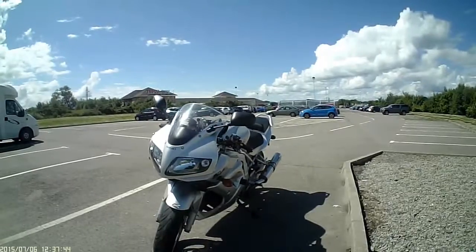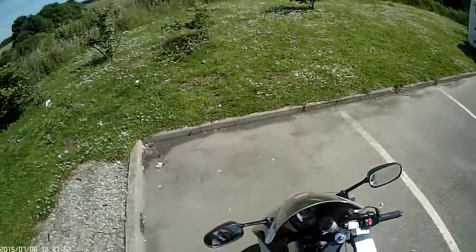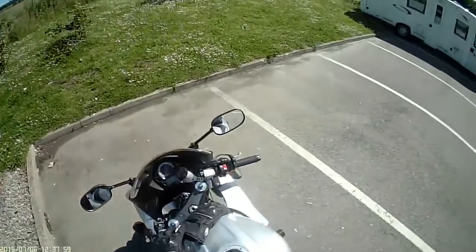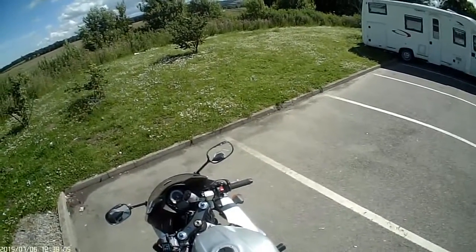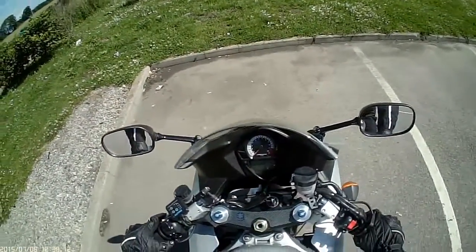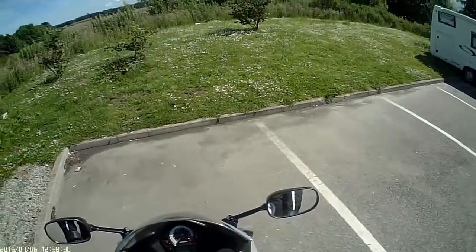The other things I fitted are these handlebar risers. When I first got her she had standard clip-ons, and doing any journey longer than maybe an hour my wrists were killing me. The options for clip-ons are very limited, but I got these Paolo Tarozzi risers. It's also fitted with an alarm.